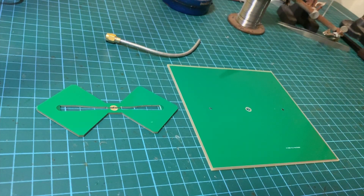Hi everyone, welcome back to my channel. In this video I'm going to show you a PCB bi-quad antenna for 2.4 GHz. It'll be useful for Wi-Fi as well as 2.4 GHz RC control. You could also use it for Bluetooth and other applications.